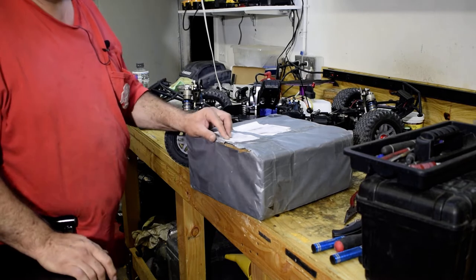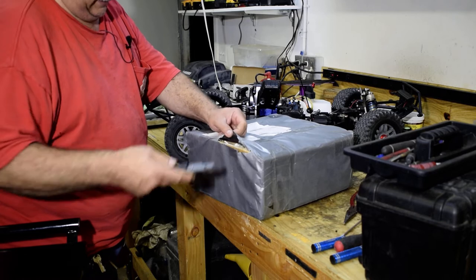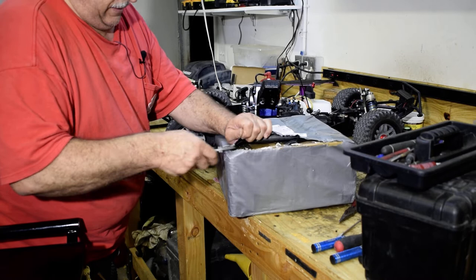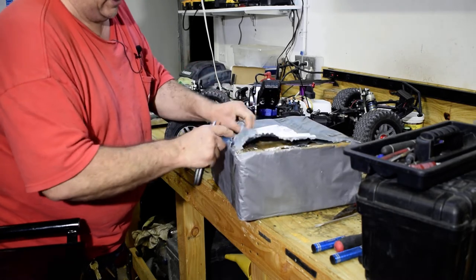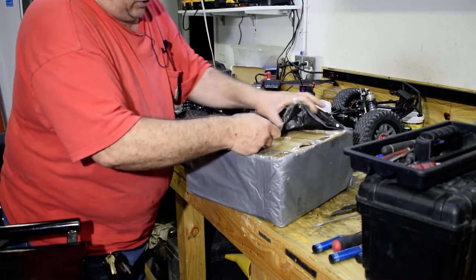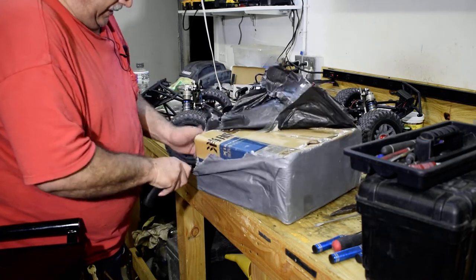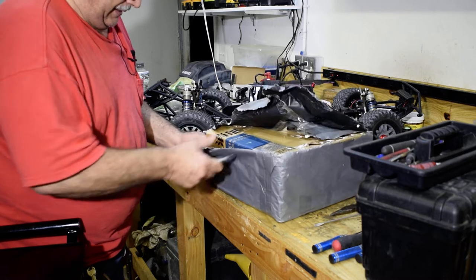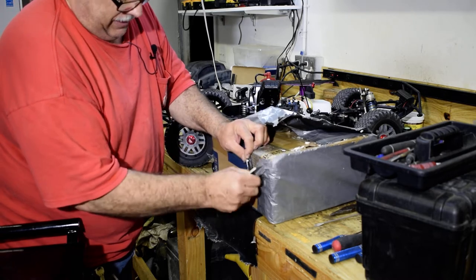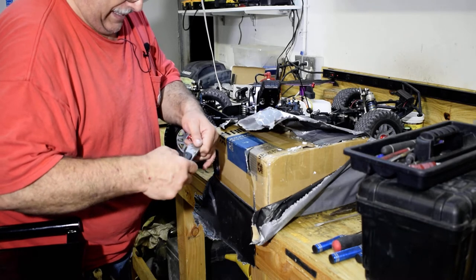This was ordered January 23rd of this year. And little did I know, when you order from China, February 1st to the 15th they're closed — shipping, everything, businesses. So this didn't get shipped out until after the 15th of February, like the 16th, 17th, 18th, something like that. And it just came today, April 5th. That's how long it took.